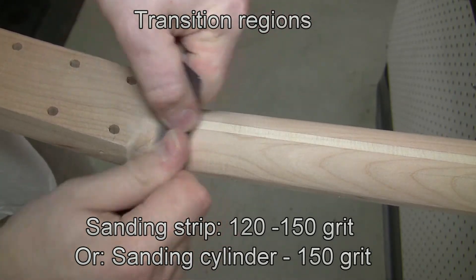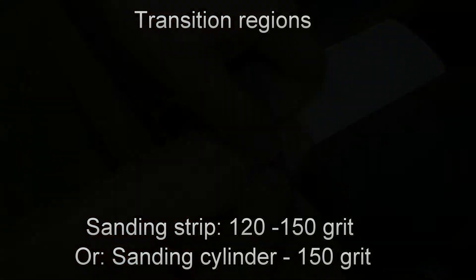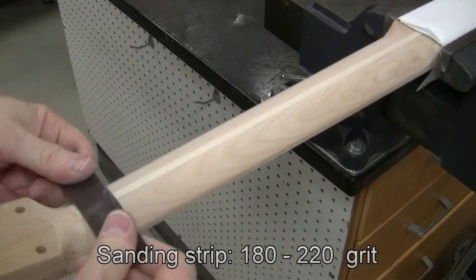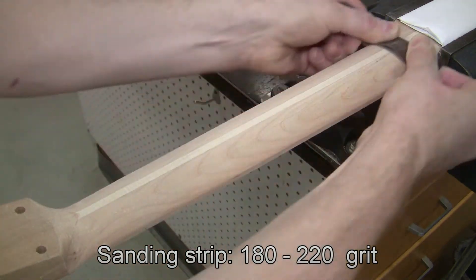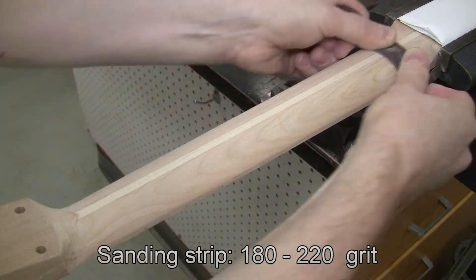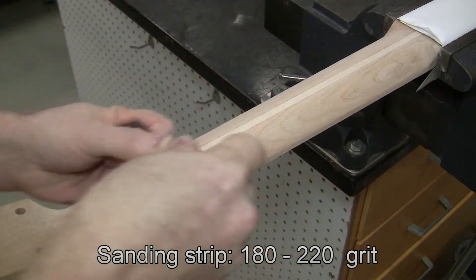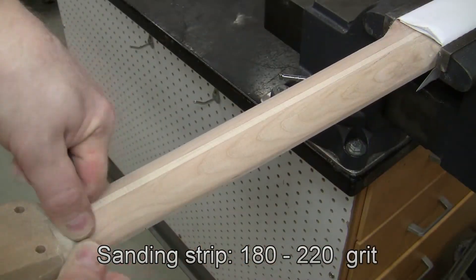You could also use a sanding cylinder, which is not shown in the video, but you can see your instructor for that. This step is optional: after the 150 grit, you can step up to 180 or 220 grit, which will produce a very nice smooth surface. Do this all along the neck, including the transitions.